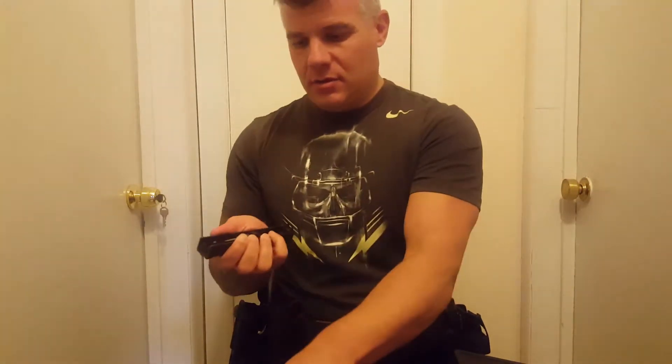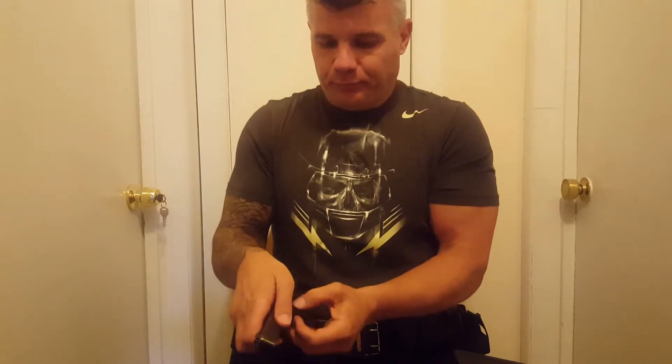Then we break down our Glocks. It's a Glock cleaning video, so if anybody doesn't know: open the back strap, pull that down, slide it to the rear, pull the trigger, and it comes off. You break down your pistol to its component parts.